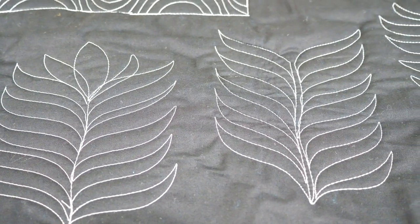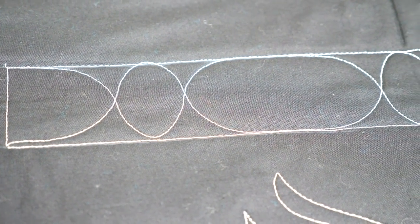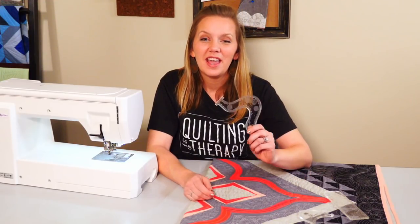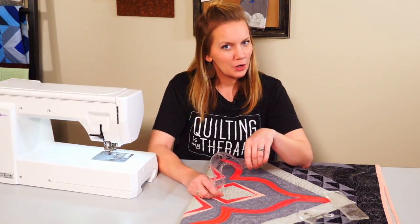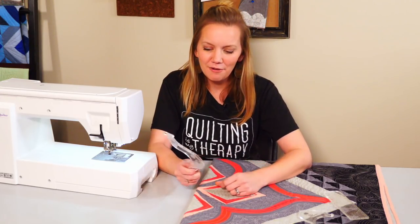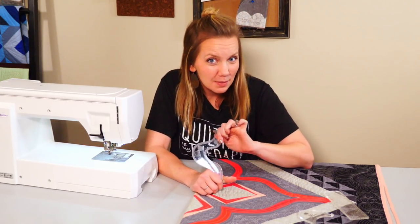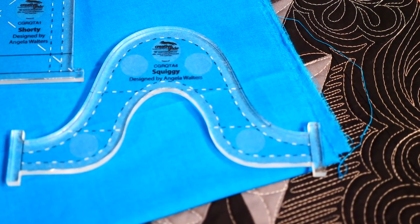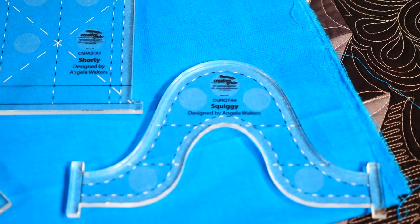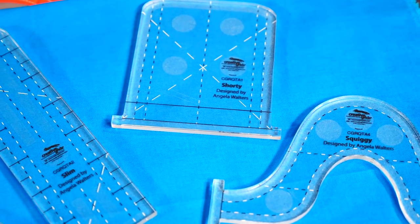Here's a couple more pictures of different designs I quilted with the Squiggy ruler. So even if you don't want to quilt serpentine lines, if you want to quilt some fun waves, if you want to quilt some border designs, or if you just want a fun shaped ruler that could be used as a boomerang — then Squiggy is for you. And if you'd like to find out more information about how you can get this ruler, just check out the description box below. Thanks for watching!